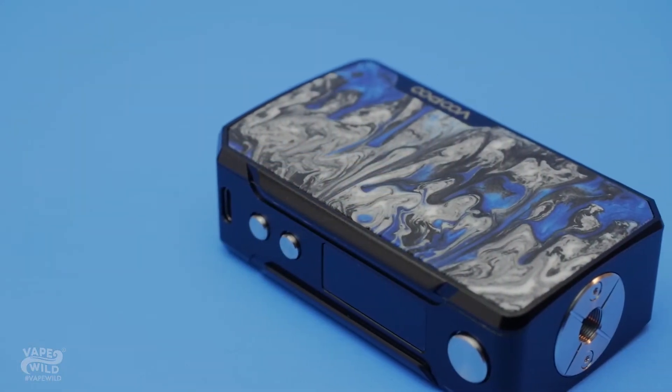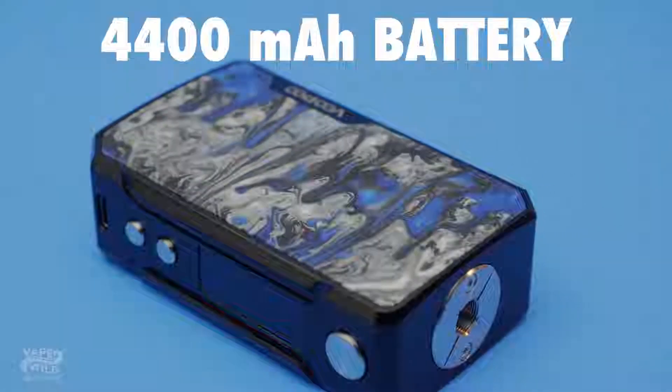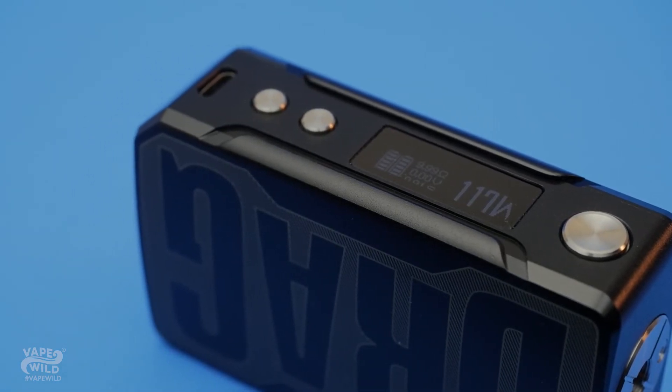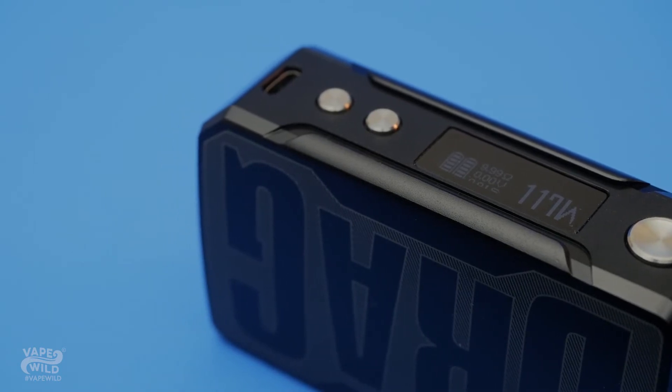This Drag is rocking an internal 4400mAh battery — so yeah, that's a big ol' battery. The watt range is lower, maxing out at 117 watts as opposed to the 177 watts of the Drag 2, but this is definitely not to its detriment, as this is still a huge watt range for an internal battery, and it outputs fantastically.